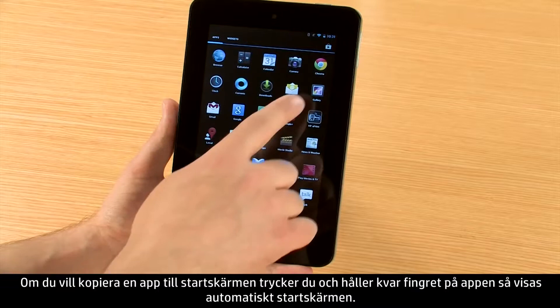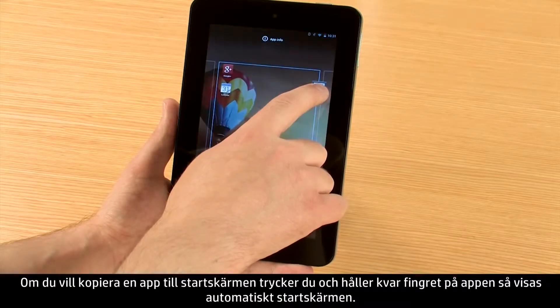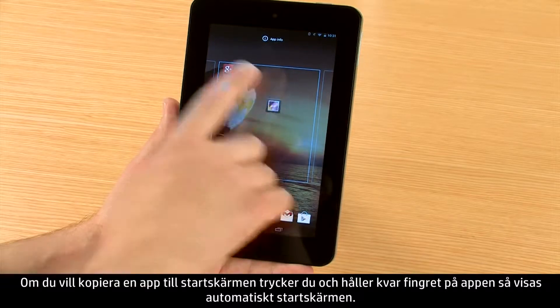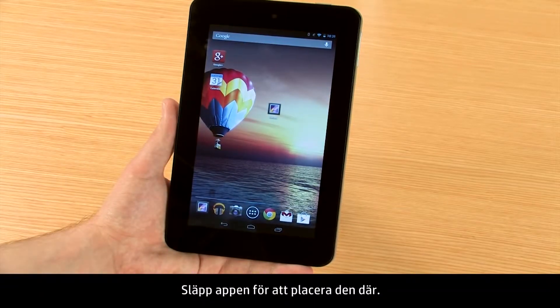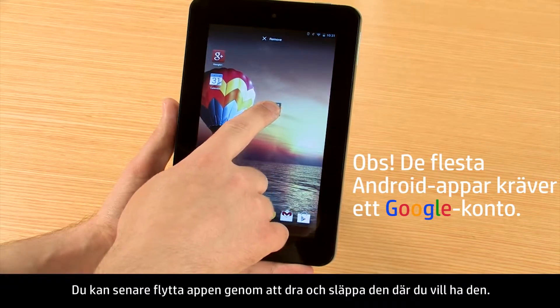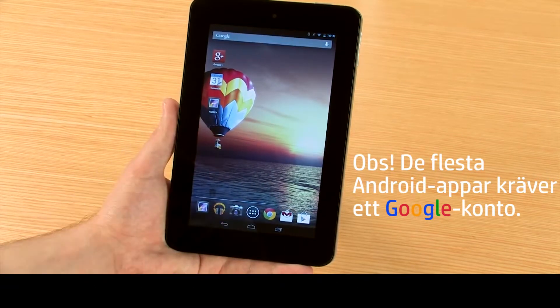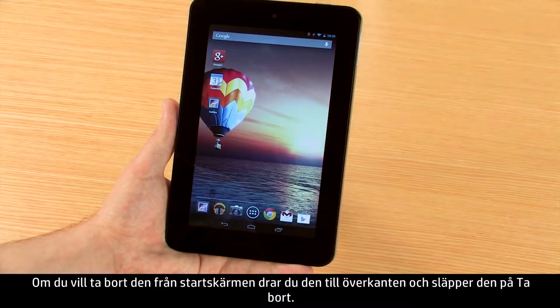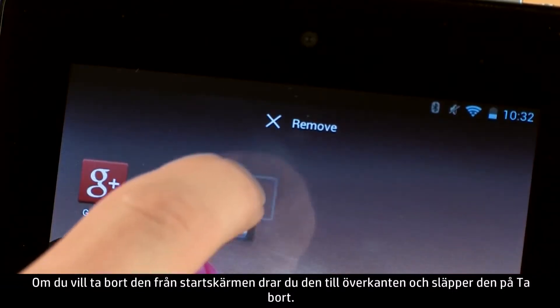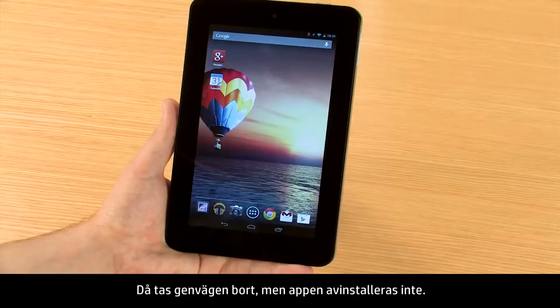To copy an app to your start screen, press and hold the app and it will automatically switch your view to the start screen. Release the app to drop it there. You can move the app later by dragging and dropping it where you would like it. To remove it from the start screen, drag it to the top and drop it where it says Remove. This will delete the shortcut, but will not uninstall the app.